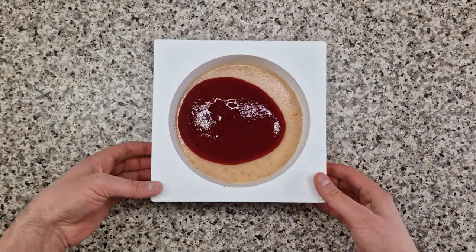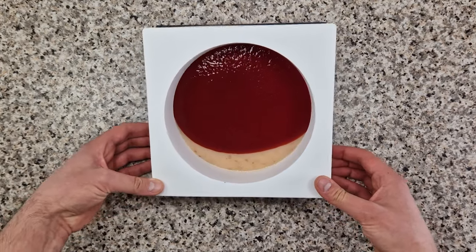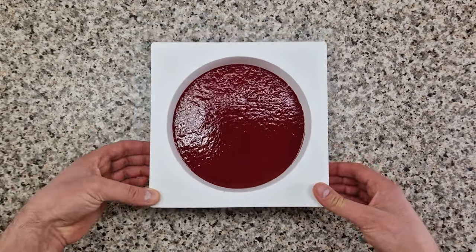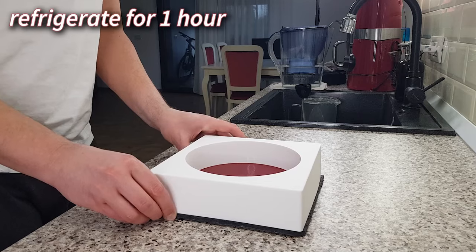Tilt the mold so the raspberries cover the lychees completely. Then shake the platter to make sure the surface of the raspberry puree is even and you don't have big air bubbles, and then take the mold back to the fridge for another hour.